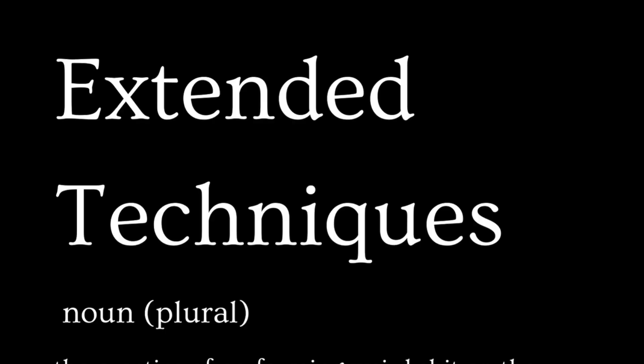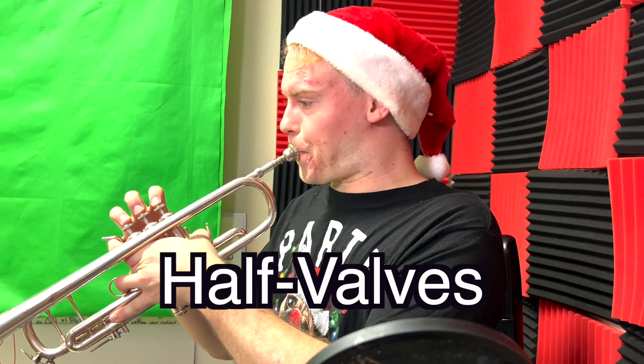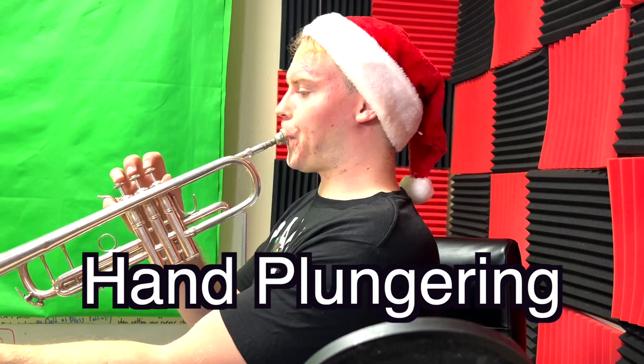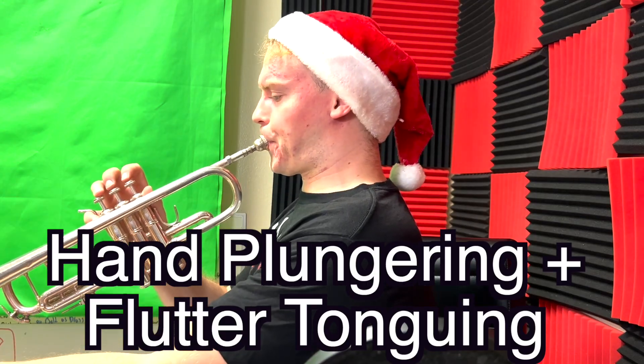The horse whinny from Leroy Anderson's Sleigh Ride consists of a bunch of extended techniques. So what are extended techniques? Extended techniques are pretty much weird things that we do in trumpet playing that are normally different from conventional trumpet playing. Extended techniques include half-valves, tremolos, flutter-tonguing, hand-plungering, hand-plungering and flutter-tonguing, and my favorite — fire-trucking.